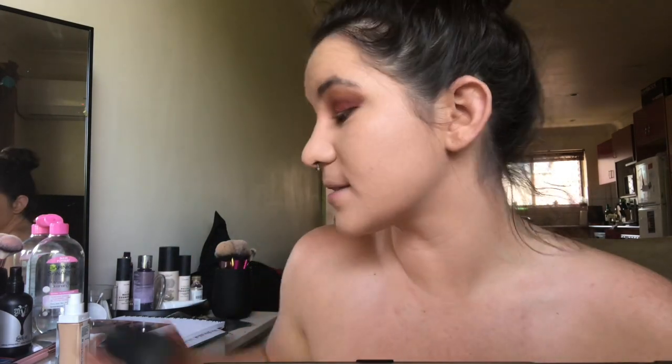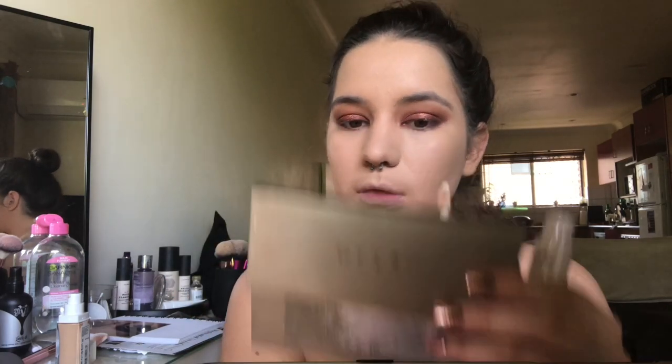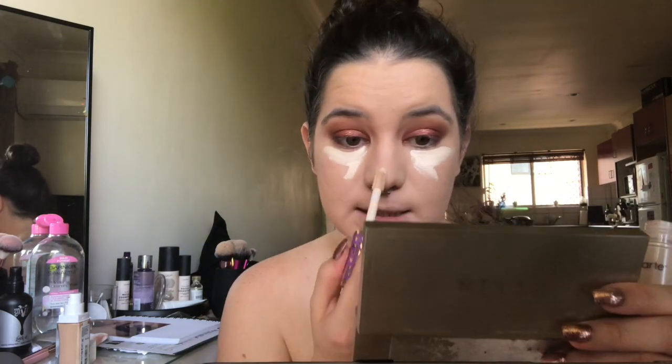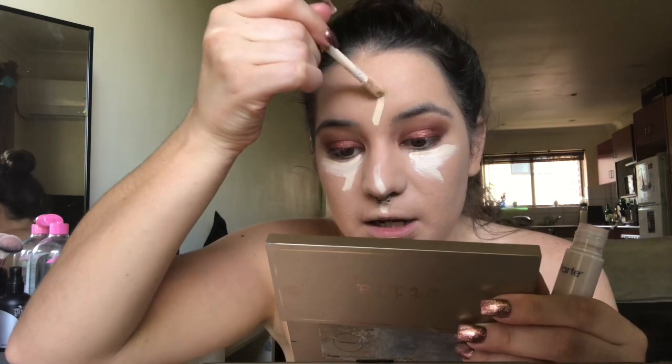If I didn't have these weird tan lines from my sports bras, I think this is a pretty good color match for me, which I'm really happy about because I took a wild guess. I'm just going to use the Tarte Shape Tape as my concealer now and see how that blends over the top — it's my number one concealer. It looks really light compared to this foundation, but that's okay.